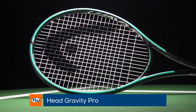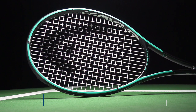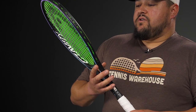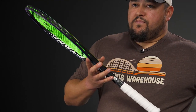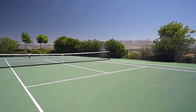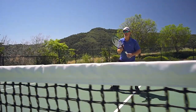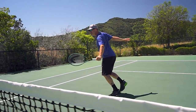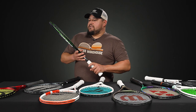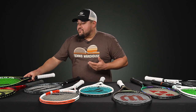Last but not least is the Head Gravity Pro, currently on a great deal at $149. It's endorsed on tour by Alexander Zverev — a really solid players racket. Not quite as easy power as the Speed Pro due to the thin beam and low flex, giving lots of feel much like the Phantom. But it's still pretty forgiving for the modern baseliner because of the big round 100 square inch head, making the sweet spot easy to find. A great all-court racket for those who like a heftier, dense-pattern feel — and that wraps up the 18x20s for today.